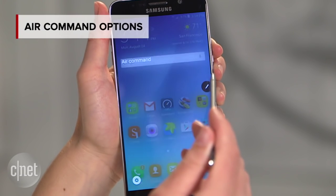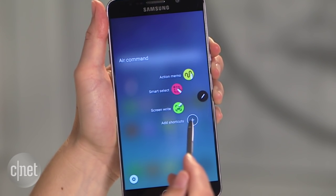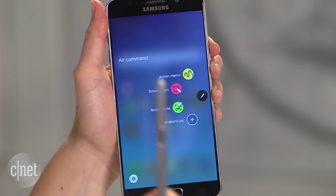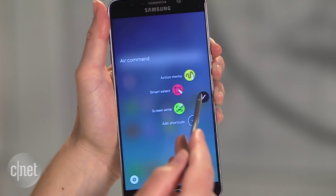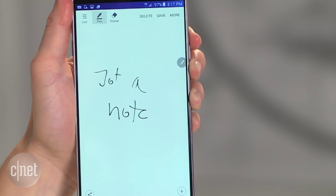Feature number two is the redesigned Air Command Wheel. That's what this thing is called, and it basically gives you all of the controls for your S Pen. You click it open and you've already got tools for Action Memo — that's like a little sticky note.